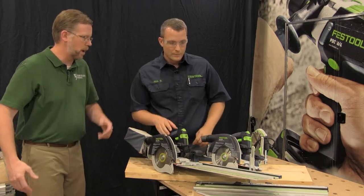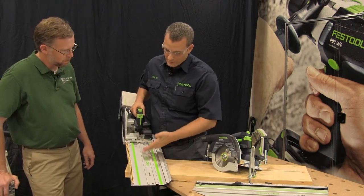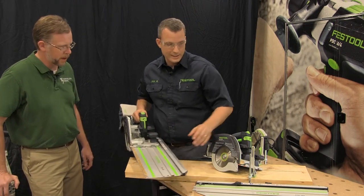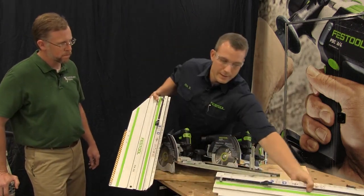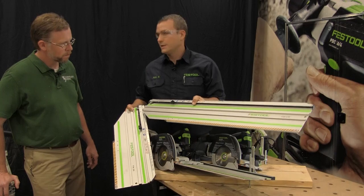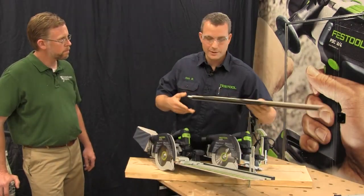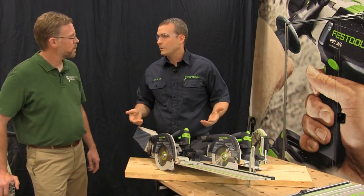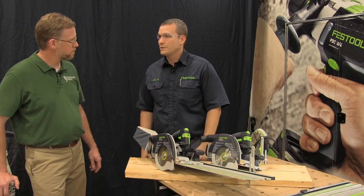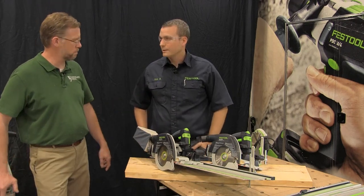There are different rail length options. This mid-sized one is what comes with the saw and gives you about 16 inches of cross-cut capacity. There's also a short one that gives you about 10 inches, and a long one that gives you about 26 inches. The saw also uses our traditional guide rails for longer rip cuts — we make rails over 16 feet long, so you can break down sheet goods using standard Festool tracks.